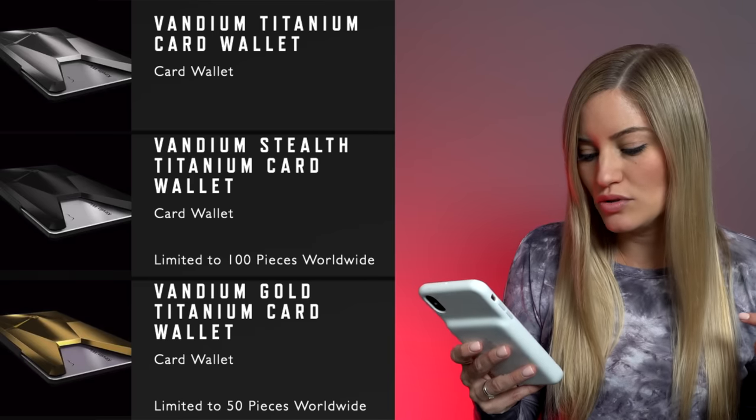Here it is. It comes in three different variants: there's a titanium, a stealth, and a gold. They're all machined from aerospace grade titanium with a mechanically textured surface finish. The gold one has a gold PVD coating.